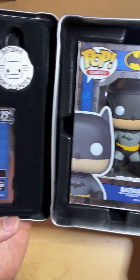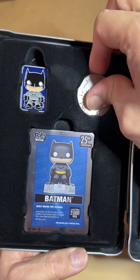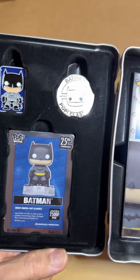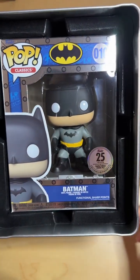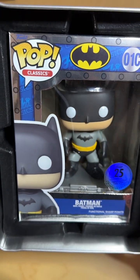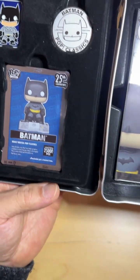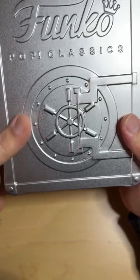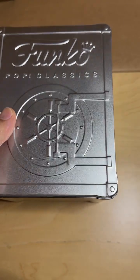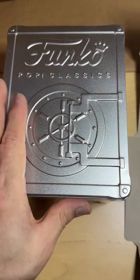It's really hard to take anything out without damaging it if you're trying to be a completist. Overall, it's not bad. Is it worth paying 30 bucks? I guess yeah. There's no chase for this — it's just that right there. All right, thank you guys.